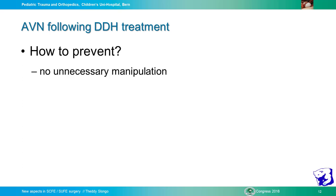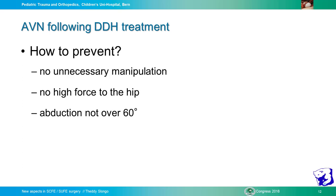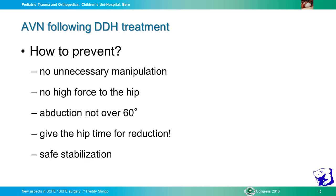How to prevent? No unnecessary manipulation, no high force on the hip, abduction not over 60 degrees, and give the hip time for reduction. In our clinic, it is forbidden to make an acute forceful reduction. If we see a non-reduced hip — type 4 — we are never allowed to reduce it directly. We always do this gently over time with safe stabilization.